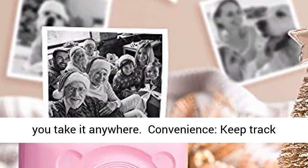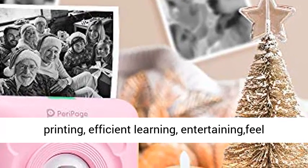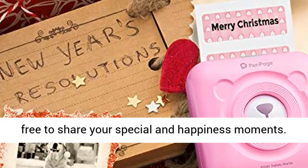Convenience — keep track of your work and life anytime, anywhere. Fast printing, efficient learning, entertaining. Feel free to share your special and happy moments.